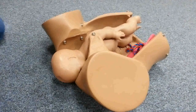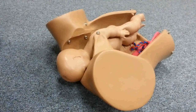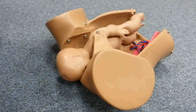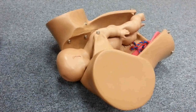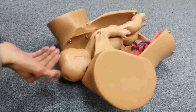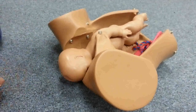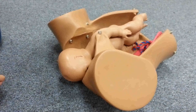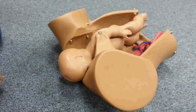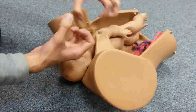We'll discuss the maneuvers for delivering a baby with shoulder dystocia. The basic definition of shoulder dystocia is when you need additional obstetric maneuvers to deliver the shoulders, rather than the simple gentle traction or lateral traction that is usually sufficient to deliver the shoulder in most normal deliveries.